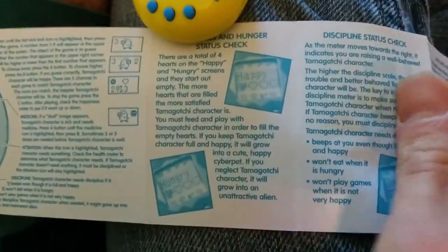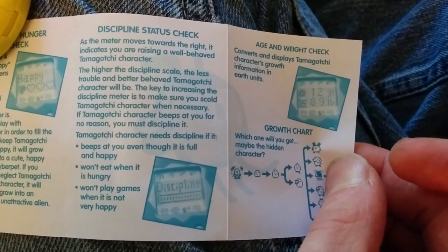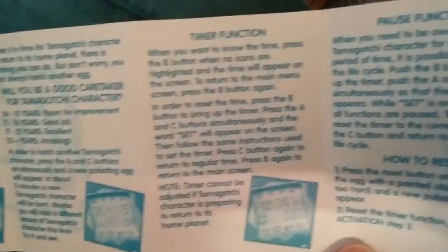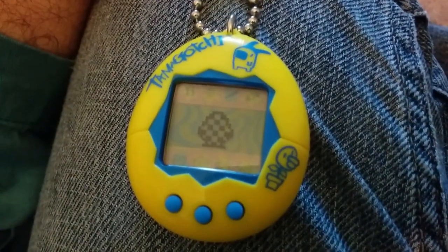What else does it have? It covers hunger, discipline, and your Tamagotchi's weight, which has importance as to how they grow. These are the characters you can get, and then a question mark. The other side talks about biology, the timer function, pause function, how to reset it, sound, and battery. Some warning stuff — like don't give it to a kid that can choke on it.